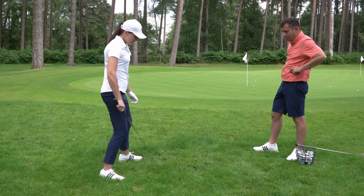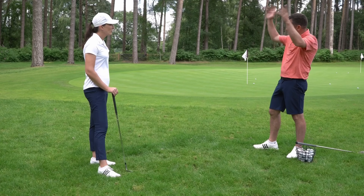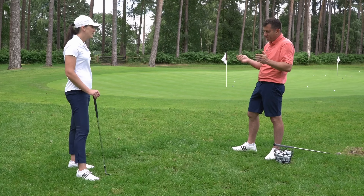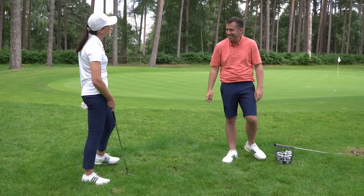So you've got some solutions there for different lies. When you do practice, just throw the balls over your shoulder in a row and look at each one and react to it. You'll learn how to do the subtle differences in how you set your weight and the angle of attack. It's a great part of the game — there's no such thing as a bad lie.